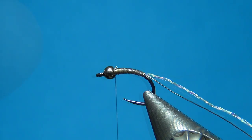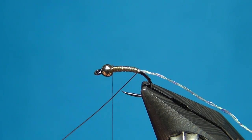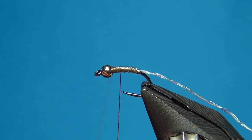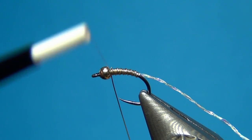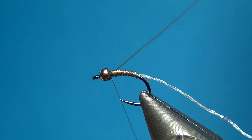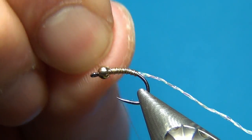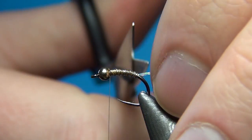Cut off the excess and then counter-wrap with the wire — you could also go the opposite way, but this will just add a little bit more security to the body. Five or six turns, and as you go the opposite way, do one turn over and one turn in front, repeat this three times, then the wire is secured. Bend and break the wire away, then cut off the tag and fluff it up.